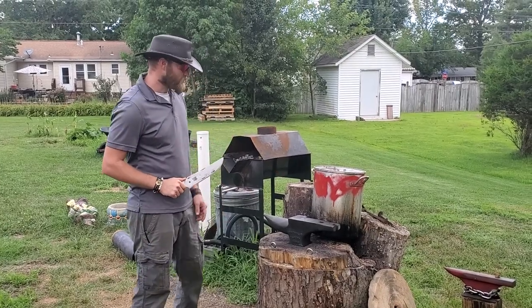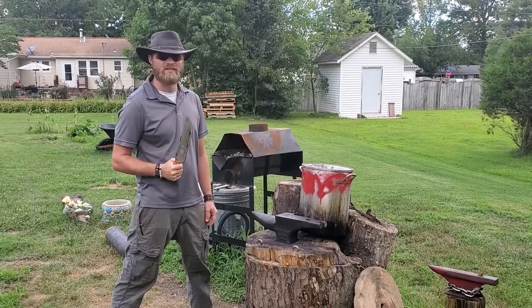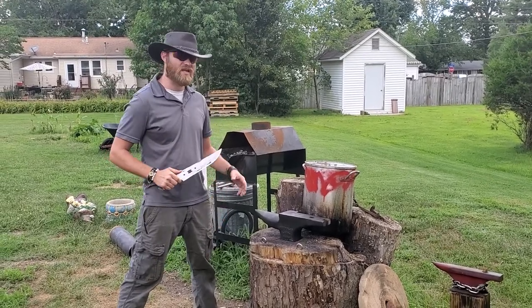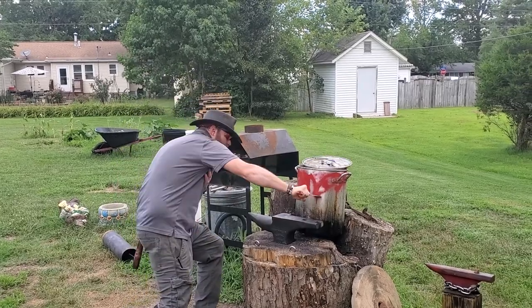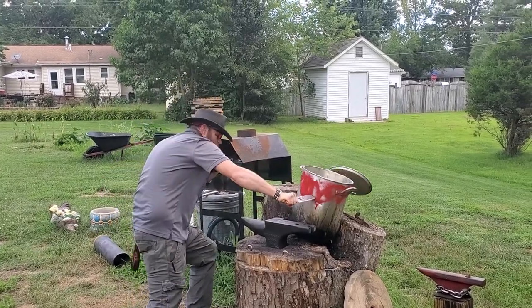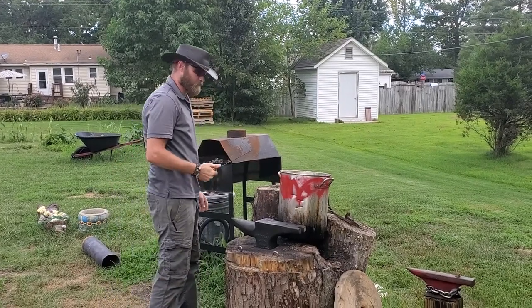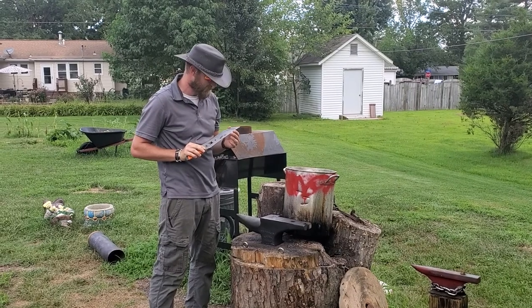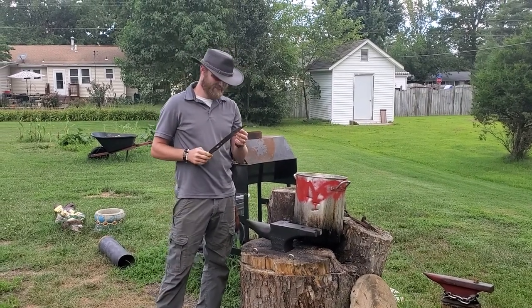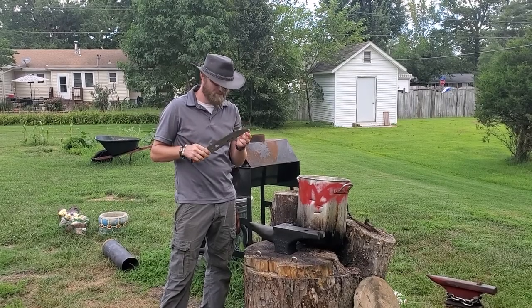Up first is the frying pan stab. I'm going to stab it three times and then check my tip, and then Kevin's going to come over and stab his three times. That held up really good — no breaks, no chips, no nothing.